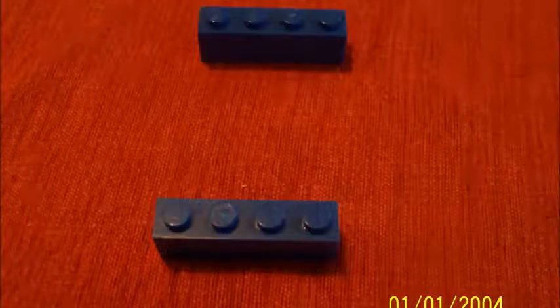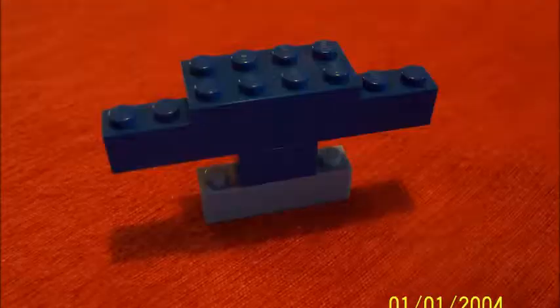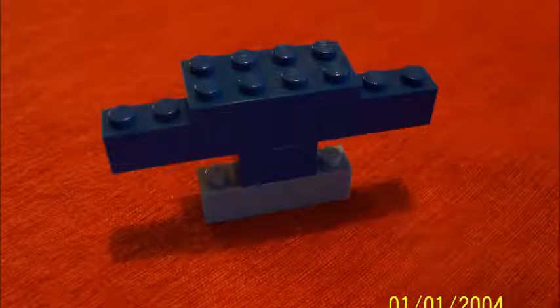Now we're going to make his arms and his back. So you get these two skinny dark blue pieces that are long. Put this one right here and put the other one on this side. Then you get this part and put it right in the middle like that.